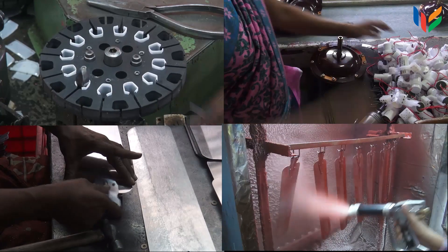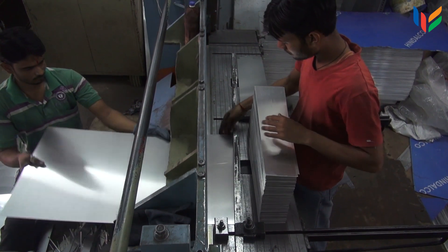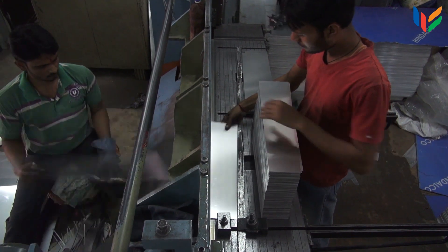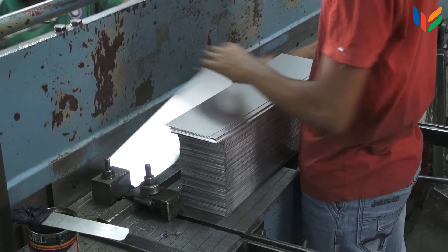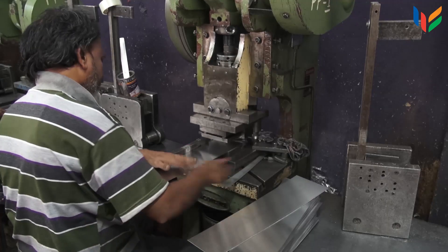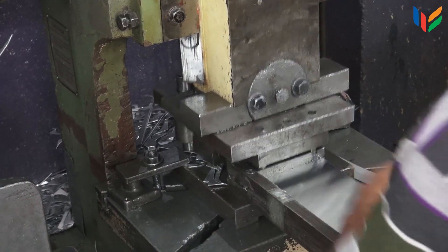Ceiling fans include two major components: the motor and the blades. Long aluminium sheets are cut into appropriately sized fan blades. Then the corners of these blades are shaved and holes are drilled for fixing the rivet.